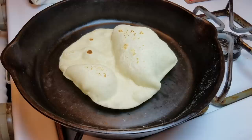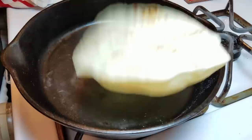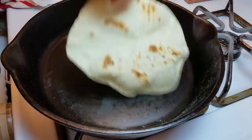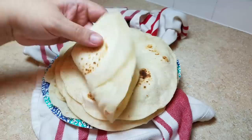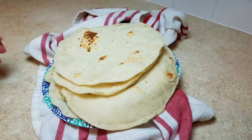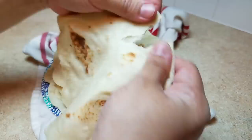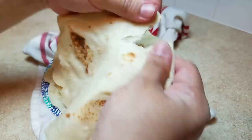The one question I probably can't answer is about altitude — if you live at high altitude, I don't have experience making these there, so I'm sorry I don't have answers for you. I'm done now, and I just wanted to show you the pliability test: you can fold it, bend it, shape it, and it's not going to break. I hope you found this video helpful, and above all else, keep practicing — you will find your perfect flour tortilla. I hope you give this recipe a try and thanks for watching.